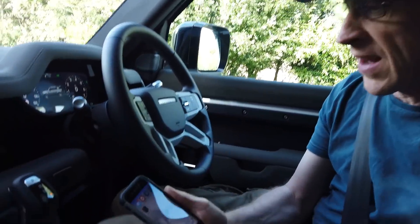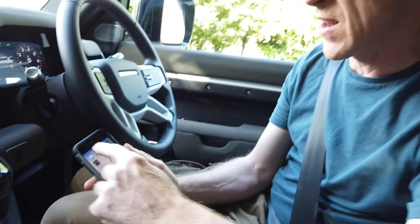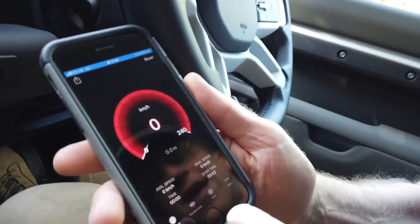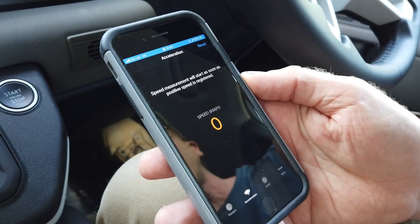We are in our Land Rover Defender and we are going to do some 0-60 timings. I've downloaded an app - I read some reviews and it said it was sort of okay. So we are going to use this speedometer app and do this test to see if it works.